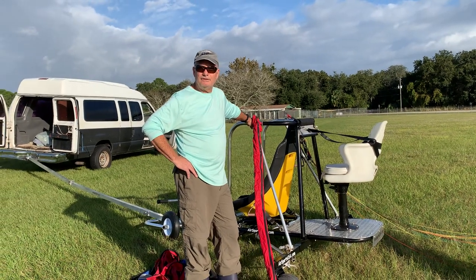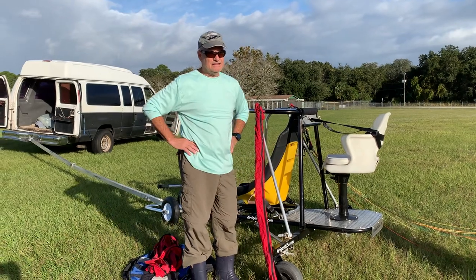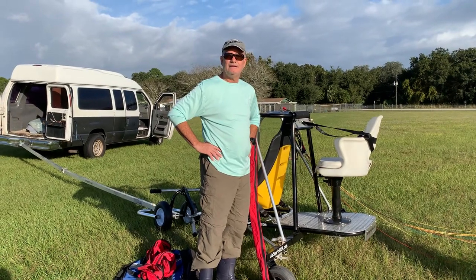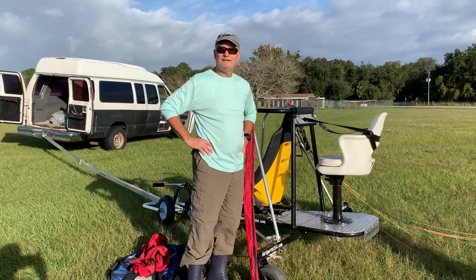Good morning. We're here at Air Sports USA and Richard was kind enough to come out to help us test out the pull-behind trainer trike. We just did two runs down the runway and Richard was filming, so he got to see everything. What do you think?